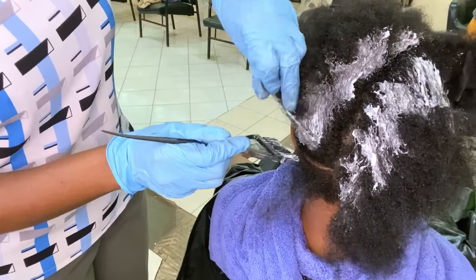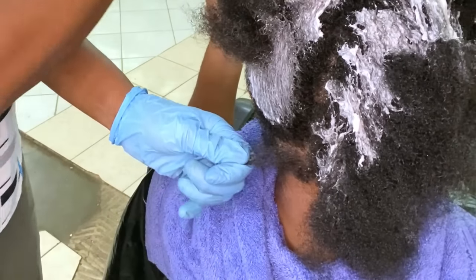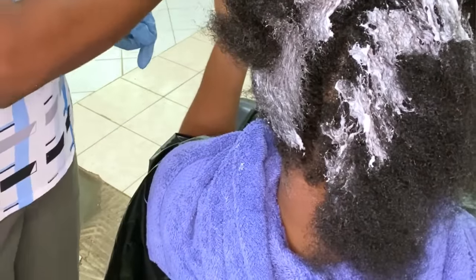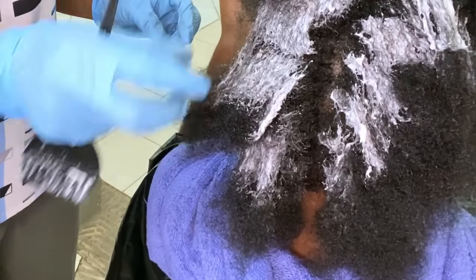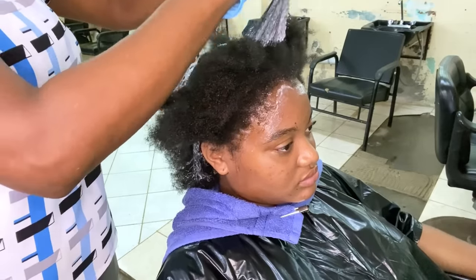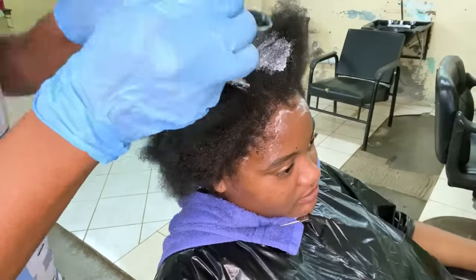If I were to put the thio relaxer near the scalp area, the heat from the scalp would cause that section to process first, and the rest of the hair would be under-processed. The reason I'm not applying the thio relaxer to the ends is because the ends are normally the easiest section to process — that hair has been around a while and gone through a lot, so we don't want to over-process it. We leave the ends for last. The thio relaxer will be applied to the mid shaft of all four sections.